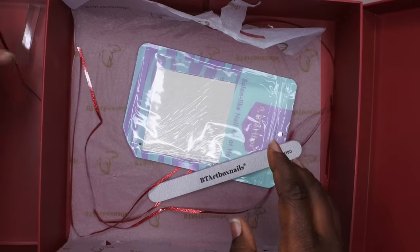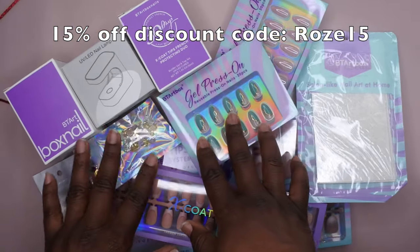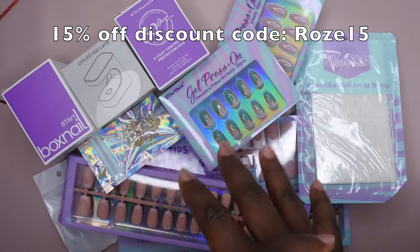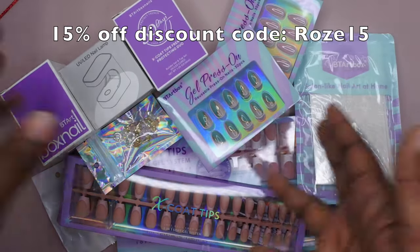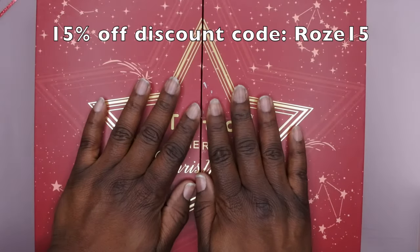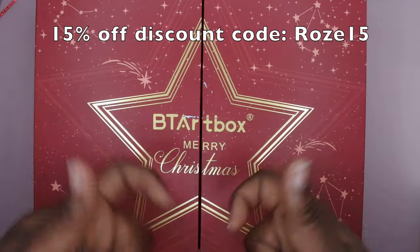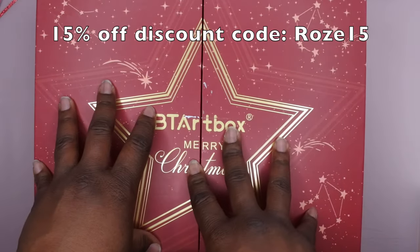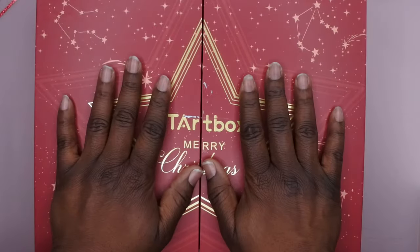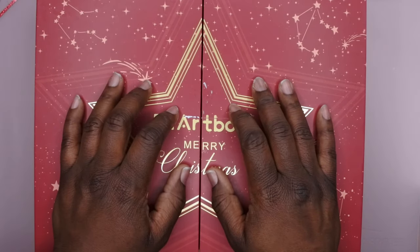Thanks again to BT Art Box for sending all these products over. I wanted to show you all a quick overview of everything they sent in this amazing gift. I'm going to try to find all these products on their website — they're also available on Amazon, so I'll link them all in the description box below if you want to check them out. I also have a discount code with them, and I do collaborations with them, so I'll leave that discount code on screen and in the description box below. They make some amazing, super high-quality products.